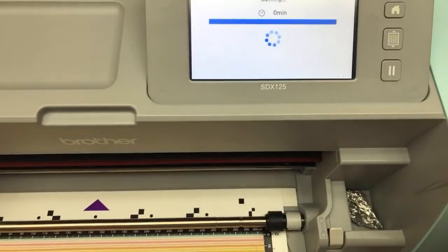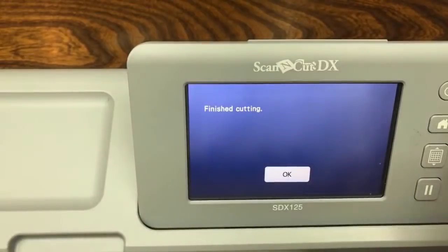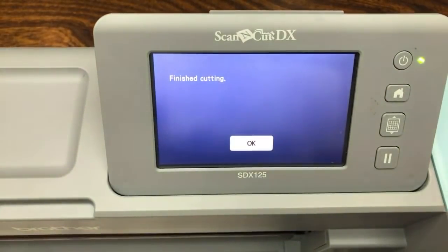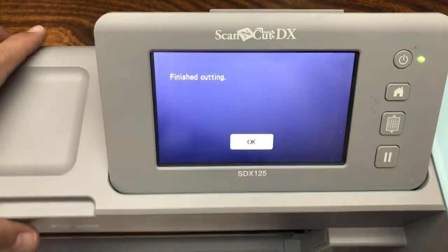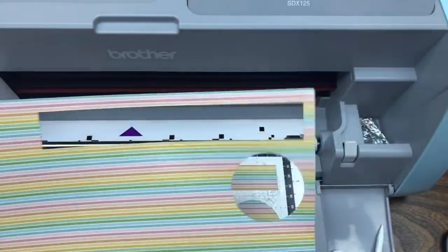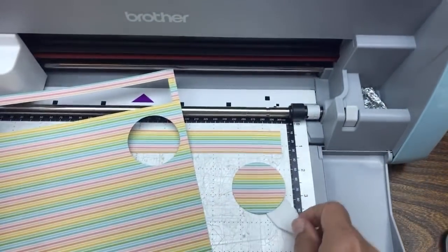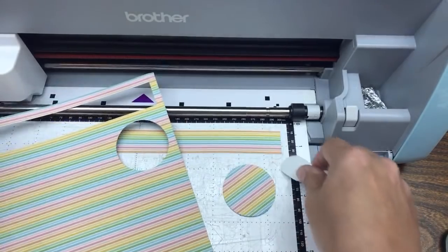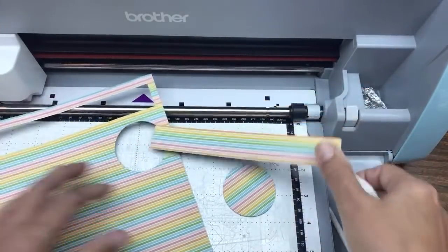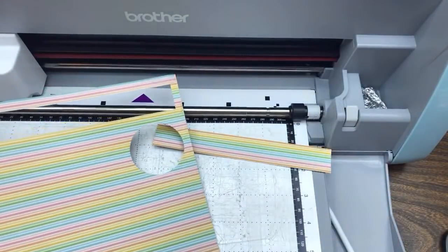If somebody asks how this differs from a Cricut or why not something else - in the old days of Cricuts you could open them up and use cartridges and cut out of the box. In the new days of Cricuts, you have to be connected to the internet to do a lot of things, and it drives me kind of crazy. I have those too, but I love doing things right out of the box.